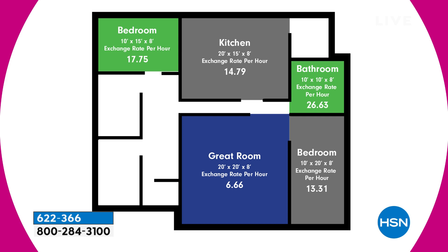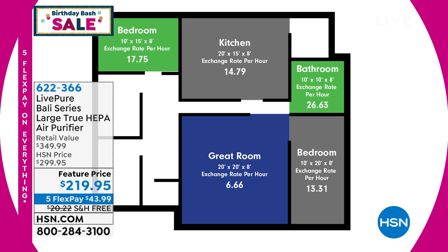This is the Mac Daddy from LivePure — one of their biggest air purifiers, one of their best values, and one of the lowest prices I've ever seen. This is $80 off today, so this is a great buy.